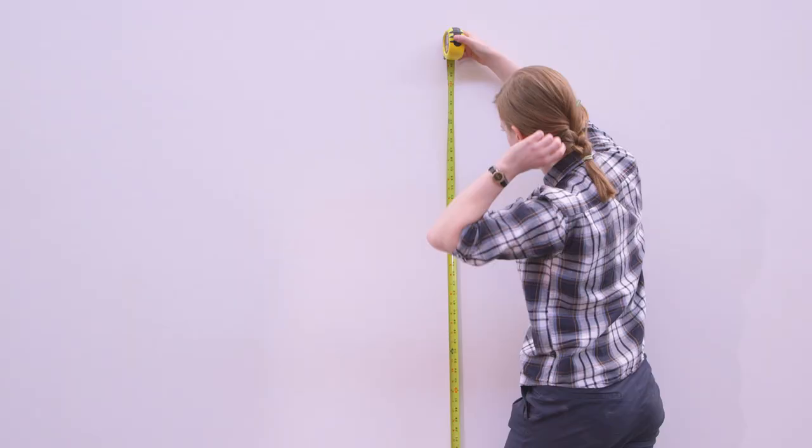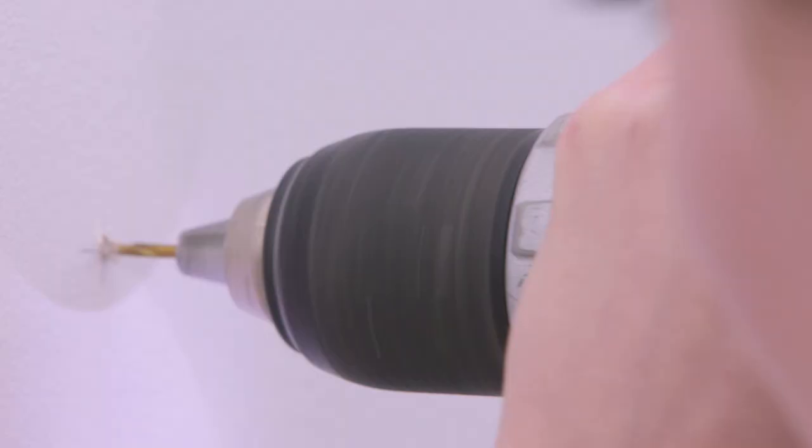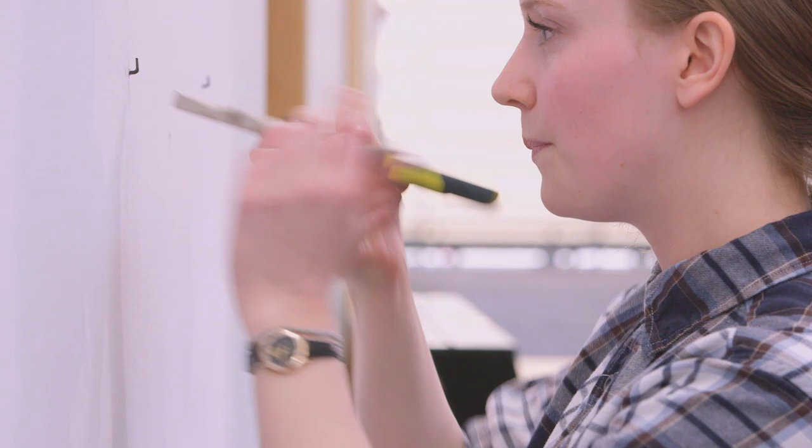We like to drill a pilot hole so that these little L nails can go in a bit easier. Make your little mark, make sure that it's level with the other mark on the other side, otherwise you'll have a crooked painting, and then all you do is hammer in the L nail.